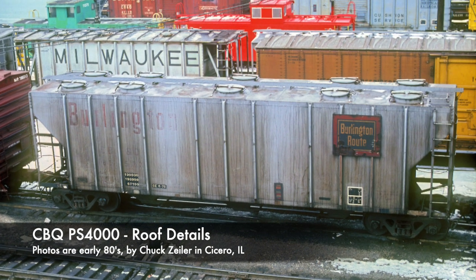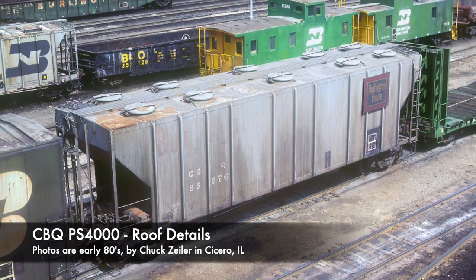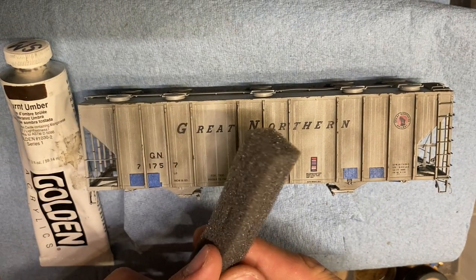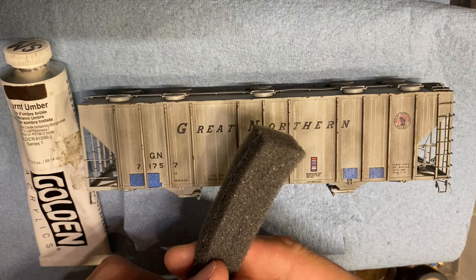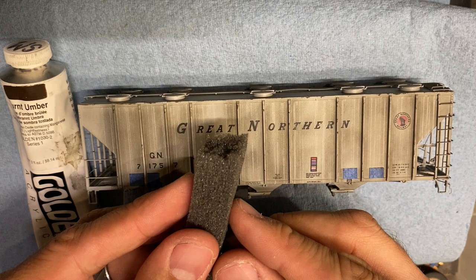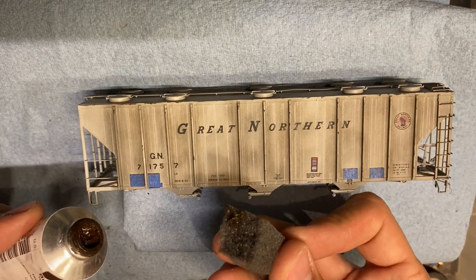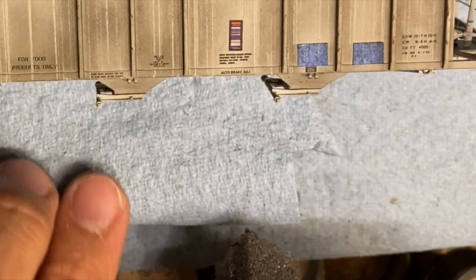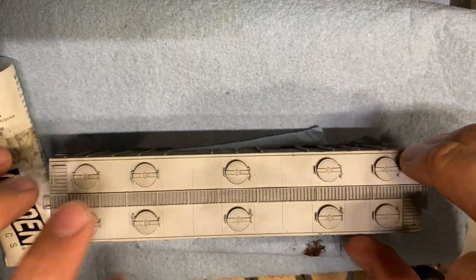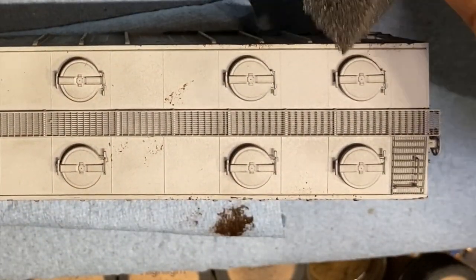When researching the prototype, it can be tough to locate the exact car you're working on. Here we've got a CB&Q car — still a PS4000 built around the same time as the GN — and we're looking at textures. The burnt umber acrylic is applied with a torn piece of sponge to give a chipped look. Tear the foam in half for a deckled edge — this allows it to leave a texture on the car. Dab at it first, as this technique is a lot like dry brushing: you don't want too much paint on the sponge. Wipe off the excess and test how much is coming off as you go.